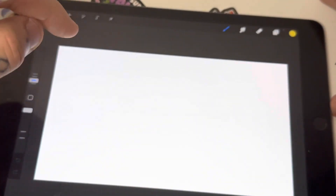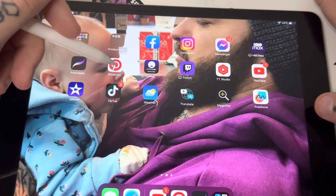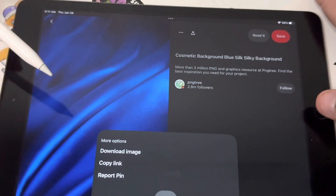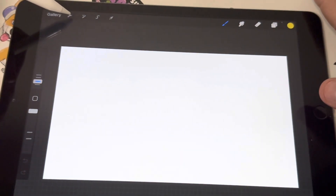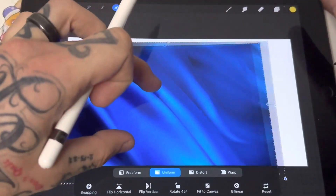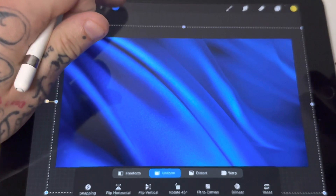At the bottom type in 720, press create, and it's going to give you a perfect size thumbnail for YouTube. For this video I'm actually going to make the thumbnail I'll use for this video. I went over to Pinterest and found a couple backgrounds I like — like this silky smooth background — downloaded the image, went back to Procreate, clicked the tool icon, inserted the photo, and scaled it to size. This is going to be our main background.